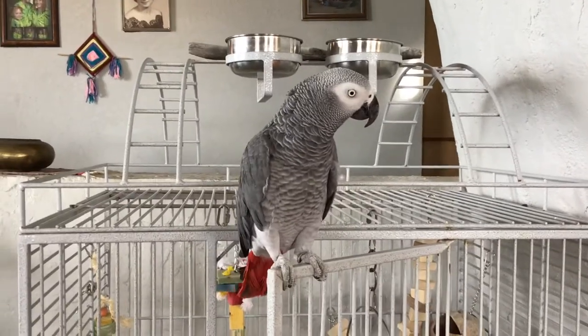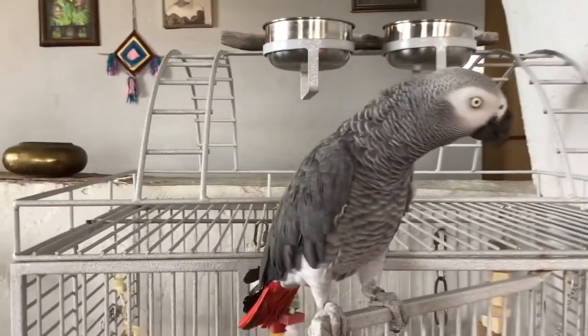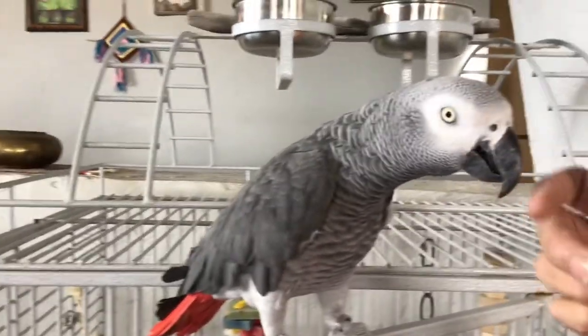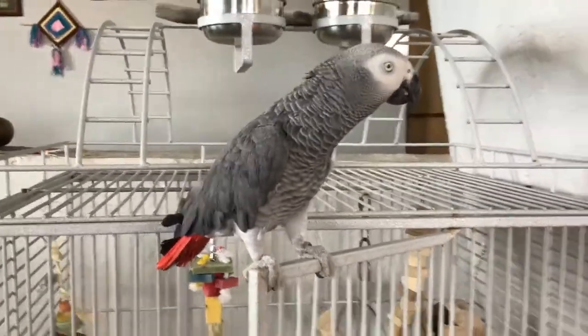Hi guys, I'd just like to introduce you to my bird Thor. This is Thor. Say hi Thor. It's a pretty bird. Yes, this is my best friend, my buddy.